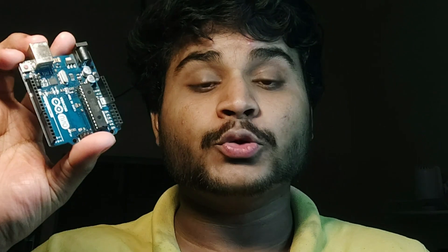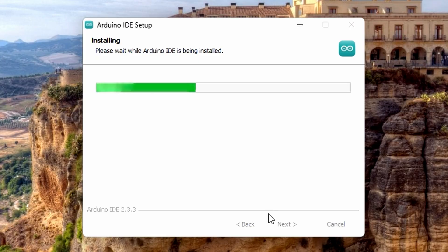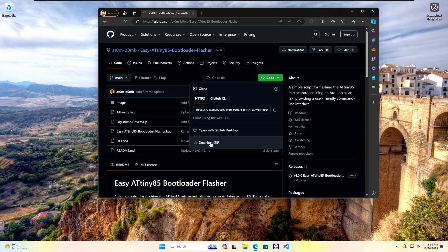All the files and important links for today's video will be available in the video description, so be sure to check them out. Before we begin, let us quickly cover what we will need: an Arduino Uno, jumper wires, a Windows laptop, and of course our ATtiny85 board. In my case I'm using the DigiSpark ATtiny85. Also, don't forget to install Arduino IDE and the Easy Flasher tool from my GitHub repo.